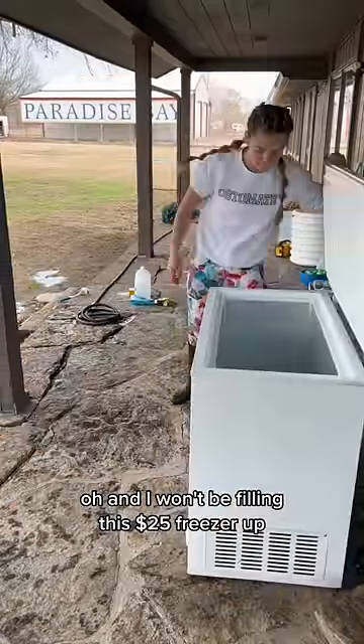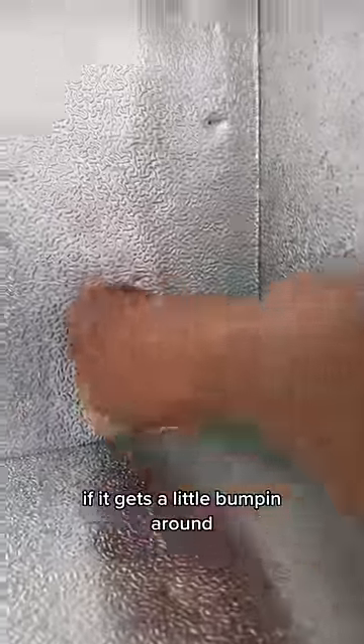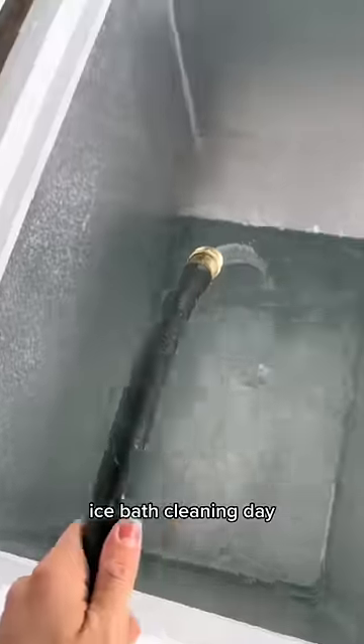I won't be filling this $25 freezer up with food anytime soon, so it's probably okay if it gets a little bumping around from time to time. And this is my son who just ate here. Anyway, happy chest-freezer ice bath cleaning day. Hope you learned something.